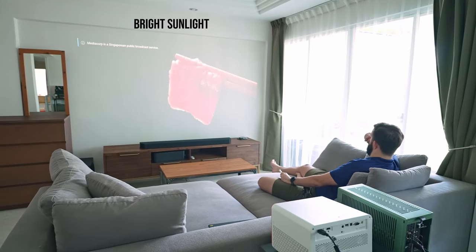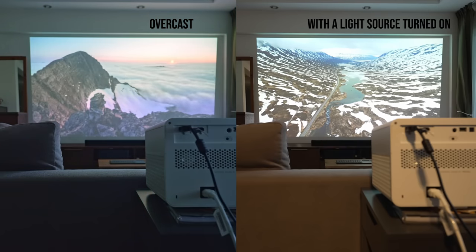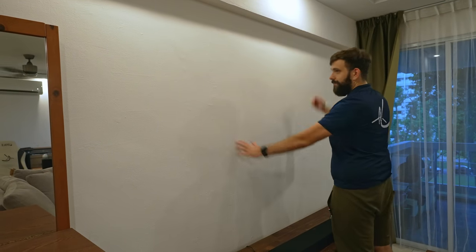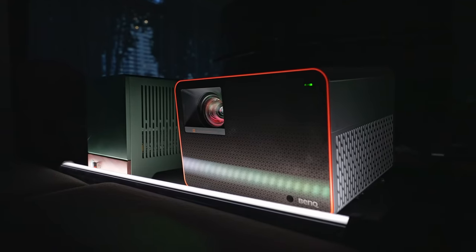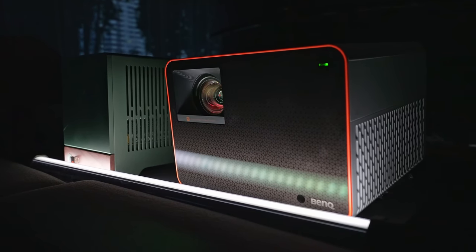Another common projector hiccup it hasn't completely dodged is how it handles ambient light. But these are the usual projector challenges, and a solid projection surface can help you up your game massively. In our case, we tested it on a basic white wall, and honestly, it really put up a hell of a show. Lastly, if there was one thing to nitpick, it would be the absence of remote controls for zoom and focus settings, which may be a letdown for people who want to mount it on the ceiling. Incorporating remote access to these settings would seriously up the convenience in future models.